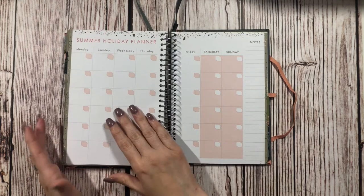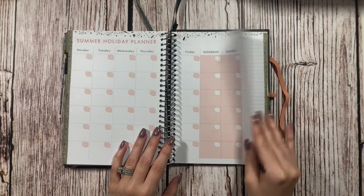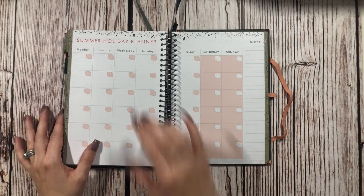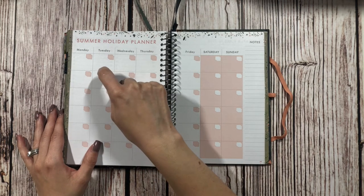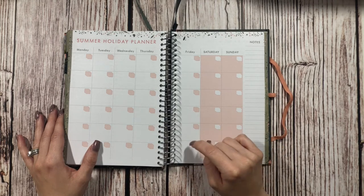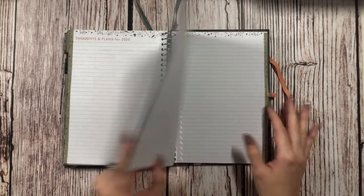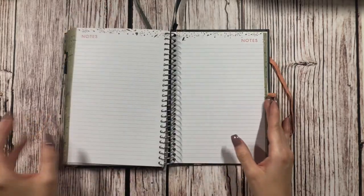After the Christmas section, we have a summer holiday planner. I'm not 100% sure I'll use it as intended, but I might put washi tape over it and use it as an extra December monthly spread so I can plan out when I'm going to bake everything. Then we have some notes pages — thoughts and plans for 2020, thoughts and plans for 2021, and thoughts and plans for 2022, followed by just general notes.